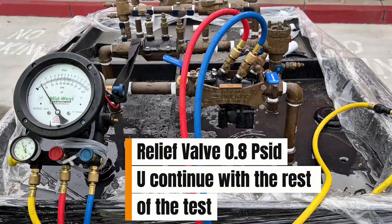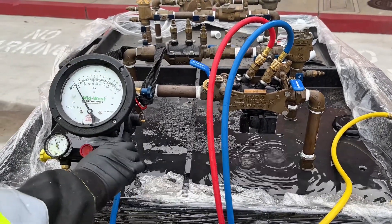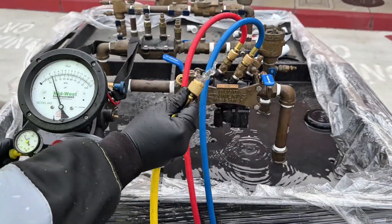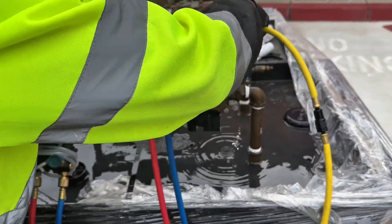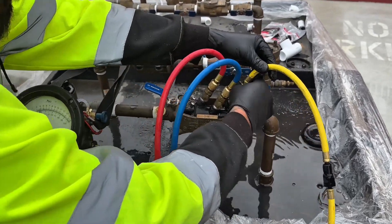You continue with the test. You close your low side control knob. Then you're going to bleed your bypass hose. After that, you're going to connect your bypass hose to the number four test cock. You're going to open up your number four test cock.